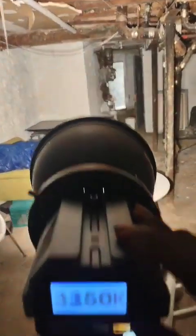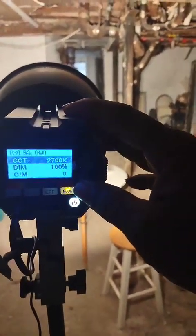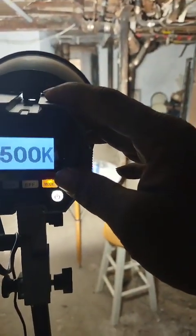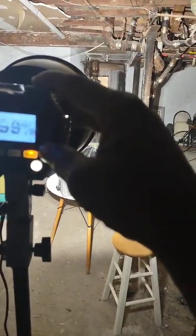Turn the Kelvin down to 2700 and the Kelvin up to 6500. Dim — turn the dim down to zero, see, then turn it back up. Those are the little modes.